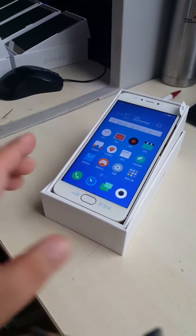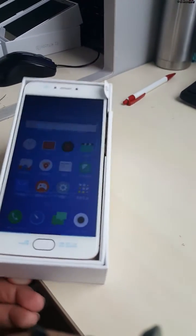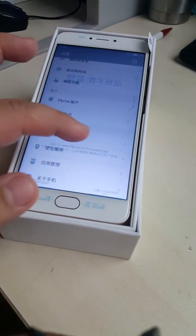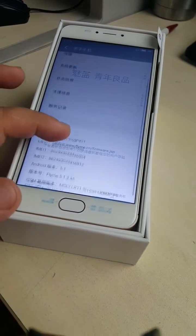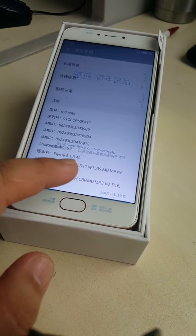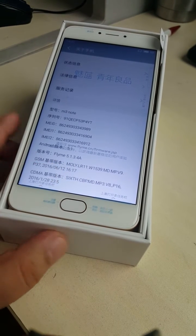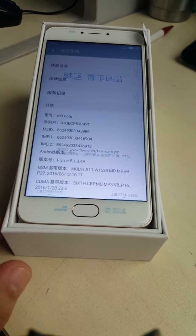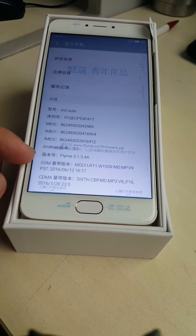Here is the original phone with the original ROM of the Meizu M3 Note. The original ROM version is Flyme 5134A — we only have this version. We can add the customized ROM, but if the original one is not this version, we need to update to this one first.